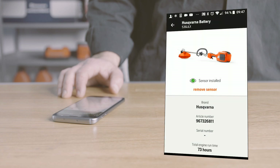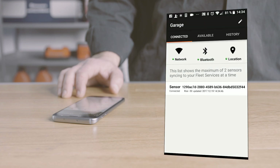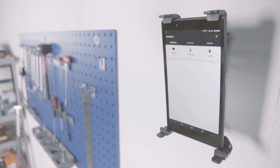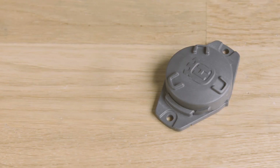The second one is the Husqvarna Fleet Services gateway app, which is limited to data upload and inventory control. We advise to have a dedicated tablet with the gateway app running in the workshop where your machines are stored. In this way, data will be uploaded automatically whenever machines arrive after a shift.